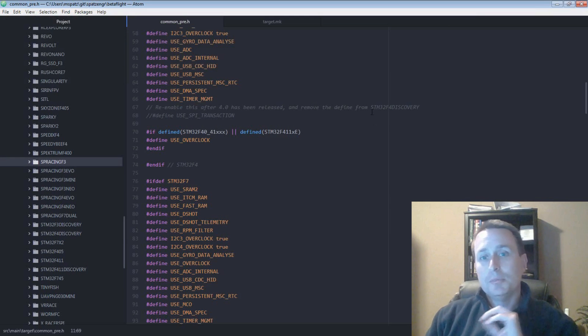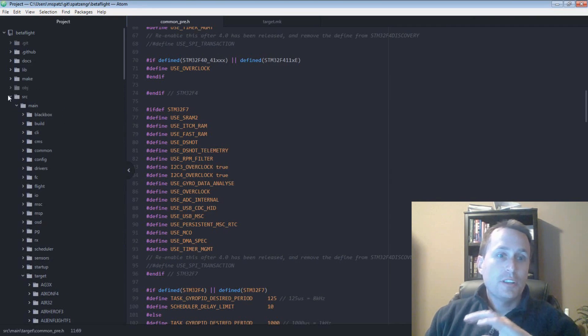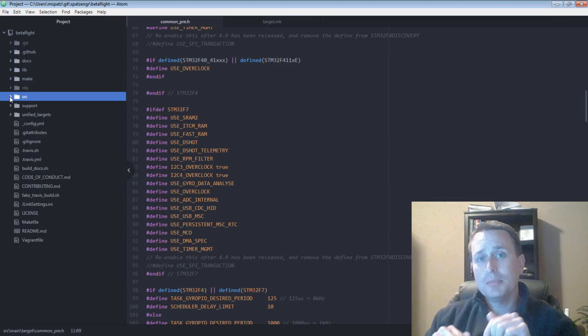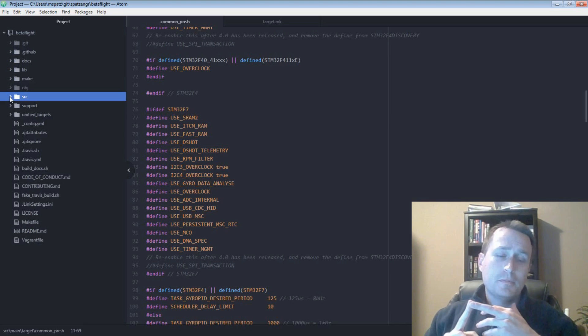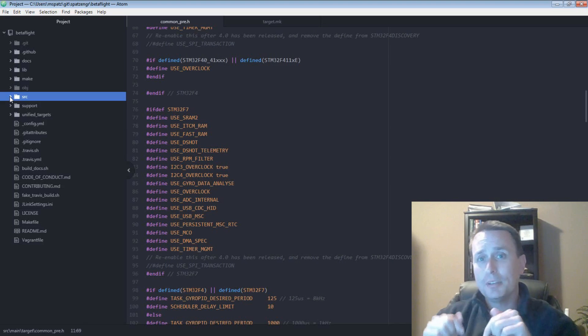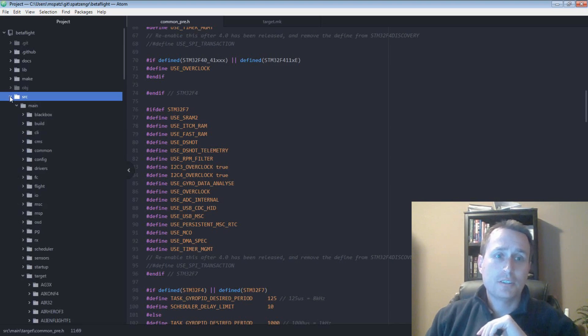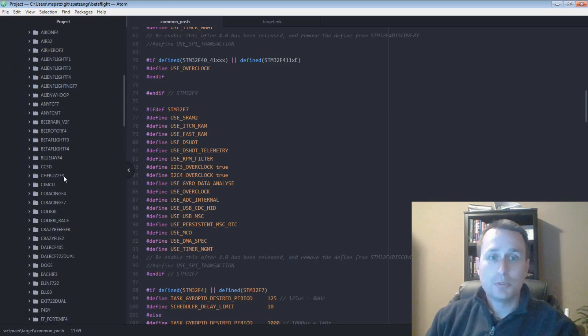If you're interested in a little more detail, let's look at the code. This is the Betaflight source code, and you can get it from GitHub — I have some videos and a whole playlist on how to clone a repository, fork the repository, and so on. Pull the code down and get it connected in. The program we're using here is Atom. The source code is under SRC, and for the targets it's under Main > Targets — these are all the board targets.